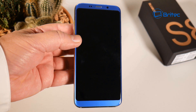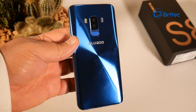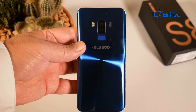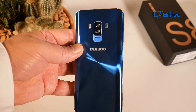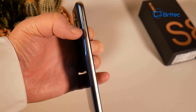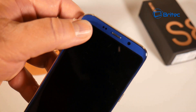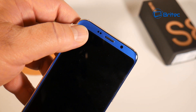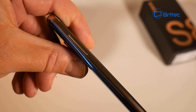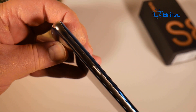At first glance, the Bluboo S8 looks really stunning. It's got those curved edges, a nice chrome finish, and an electric blue finish to the back and sides. It's very heavy to hold. As with many Chinese phones, they've obviously tried to copy the Galaxy S8 - you can see the chrome sides and rolled edges to mimic an infinity display. There's a forward-facing camera, earpiece speaker, and sensor on the front. The volume rocker buttons are made of metal.